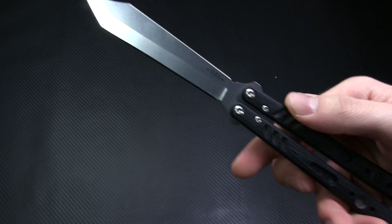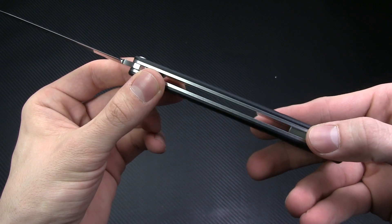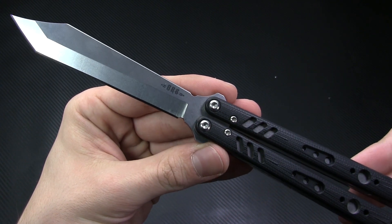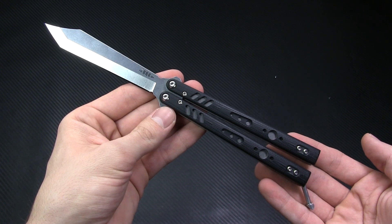Beneath the G10 scales, the handles feature full titanium liners and the pivots use T10 Torx screws. No question here, this is definitely a knife that's been built to last.